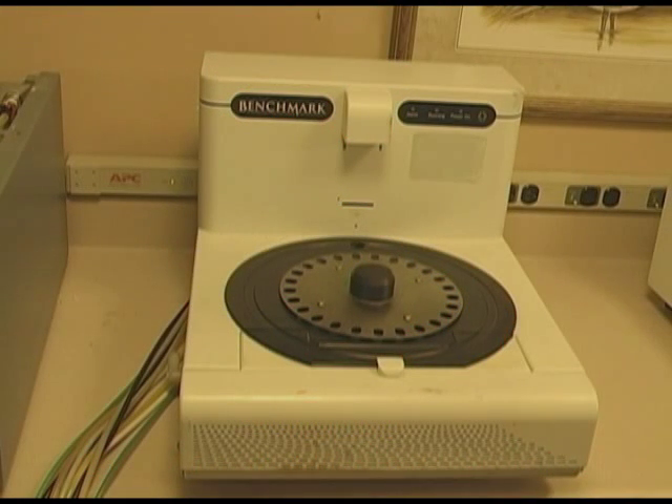Welcome back to MomEd Buddy. Today we are going to talk about the Benchmark slide stainer manufactured by Vantana.